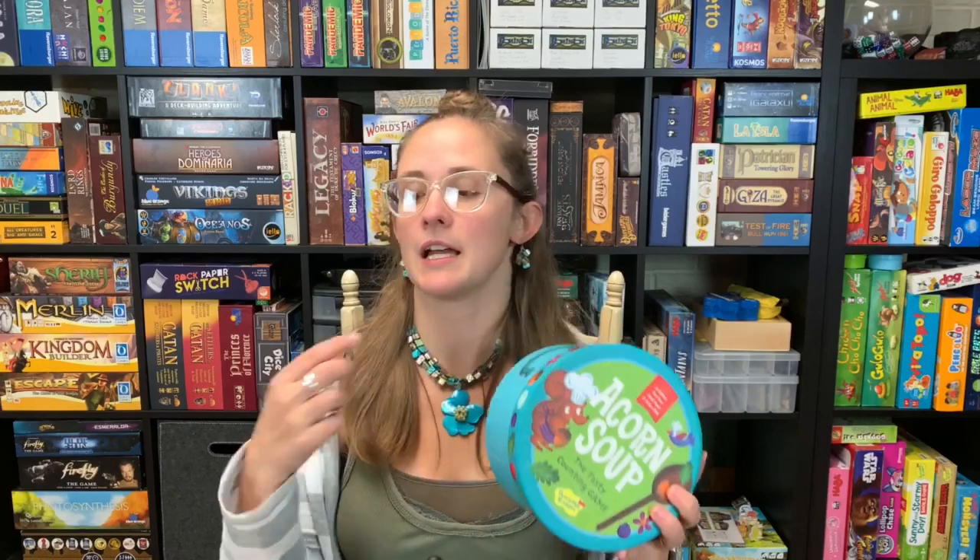One of the things that I love about Acorn Soup is the presentation. The whole game — the rules, the recipe cards, the bits, the spoon — it all fits into this nice little soup bowl, and I love that. Our daughter loves carrying it around. It doesn't shelf really nicely, but it doesn't even matter because it's hardly on the shelf since she takes it off all the time wanting to play with it.